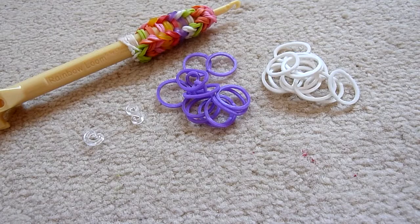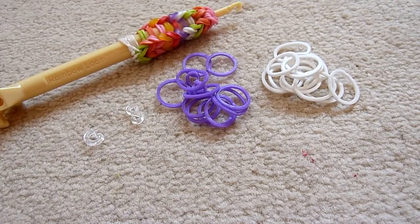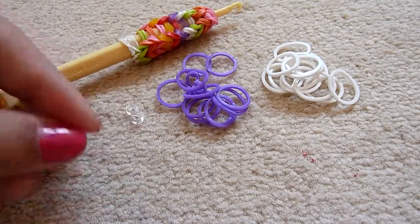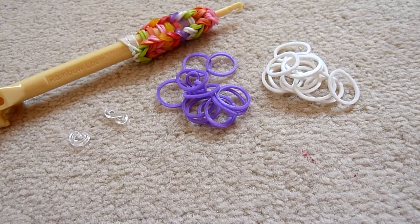You will need your hook. You might want your loom because for the first way you can either use your loom or your fingers. And for the second way you just need your fingers. You will also need a clip. A C clip or an S clip works with this. And let's get started with the method.